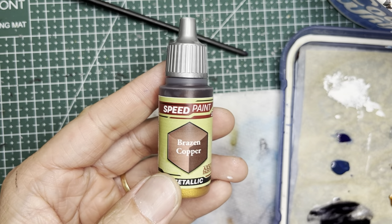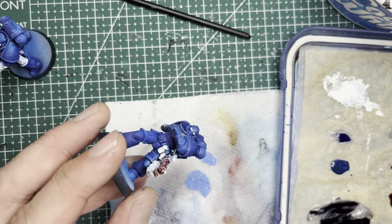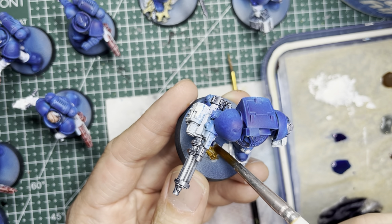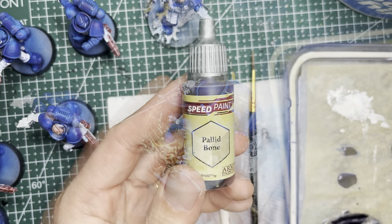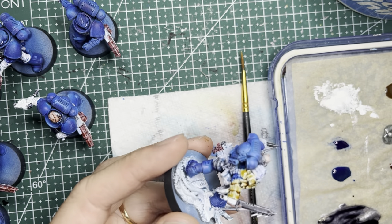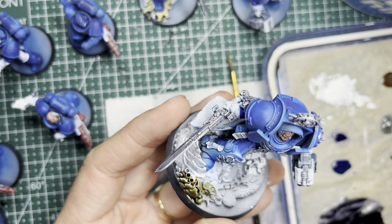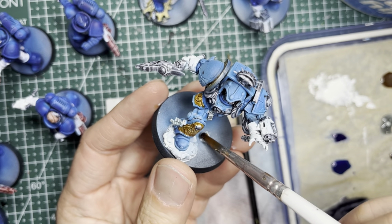For the flamers on the 10 infernus marines I use a bronze speed paint and I chose Brazen Copper. You can use any of the three Army Painter bronze colors — I chose this one because I wanted a richer, darker look. You'll notice I use this bronze on all the spent casings on all the various bases as well. There are some Tyranid leftovers on the bases as well as all over the Phobos Lieutenant. To keep things simple I'm just going to use Palette Bone speed paint — this gives it a slightly beige look and it does very well for Tyranids. The dead Tyranid pieces on the captain's and Phobos Lieutenant's bases also get Palette Bone, as do any skull pieces on the bases.